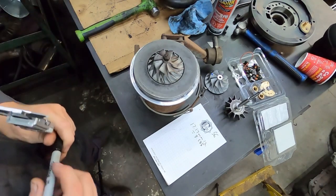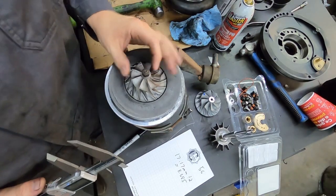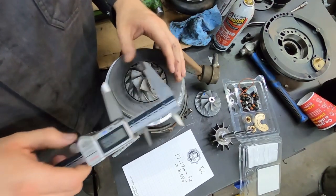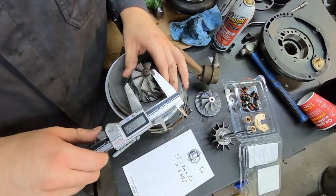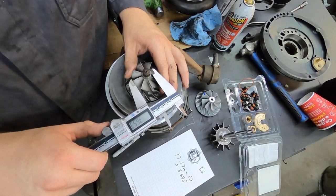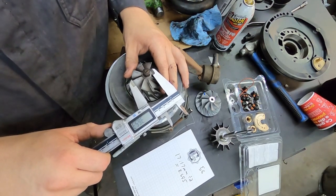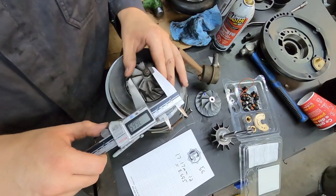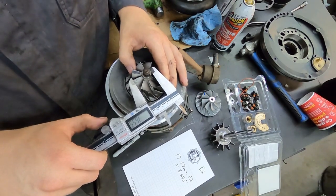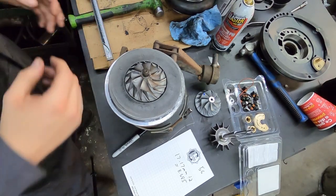So measuring this — what you need to do is measure from the edge of this hub to the edge of one of these blades. This can be a little bit finicky, so I recommend measuring it a couple of times. We're going to 36.6 millimeters as the distance from here to here.